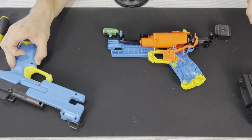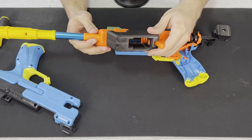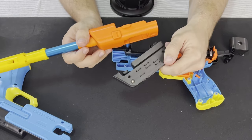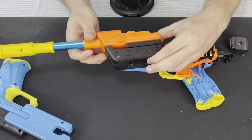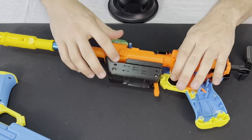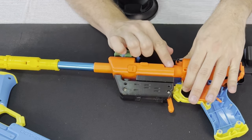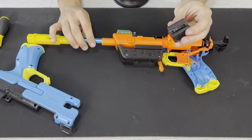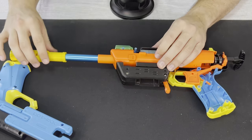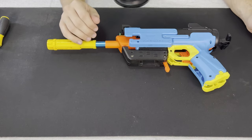To put everything back together, grab the upper barrel piece and then the Talon mag well, which interfaces here — this little black nub interfaces with the top barrel. They snap into place, then you simply align it up with the blaster, snapping it in place with the plastic and ensuring the plunger tube interfaces well with the barrel. Grab the spring retention piece for the darts, snap it at the top, grab the other side, screw it all down, and the kit is installed.